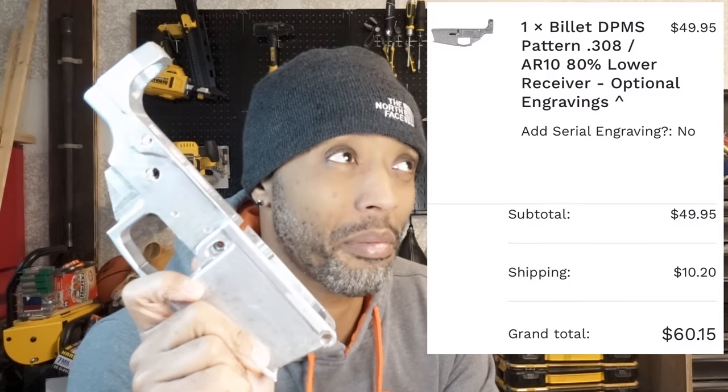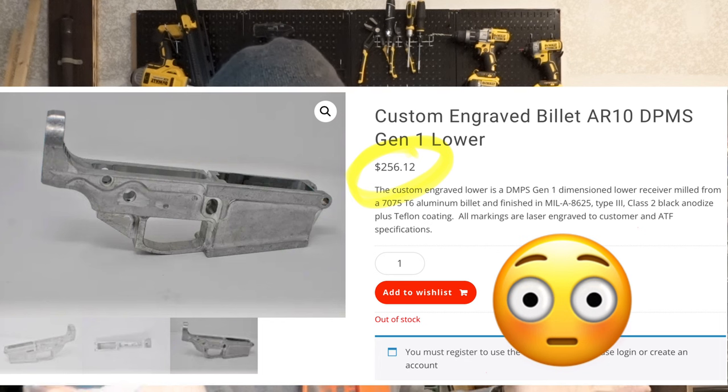This lower only cost me about 55 bucks. A lot of people will pay hundreds for a lower receiver, and that's fine, but there's a lot of money left on the table that you should be investing into your barrel, bolt carrier, optic, trigger, buffer system, adjustable gas block, muzzle device — the list goes on. I would not skimp on parts along the bore axis of a firearm: barrel, gas system, bolt carrier, trigger, and buffer system — how those all work together.